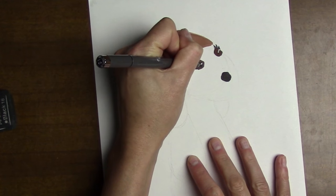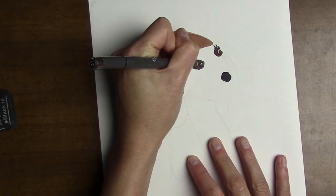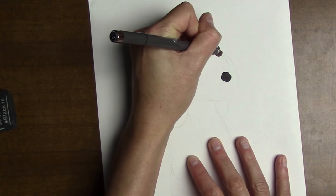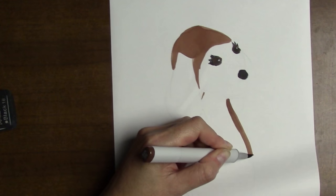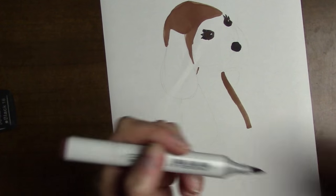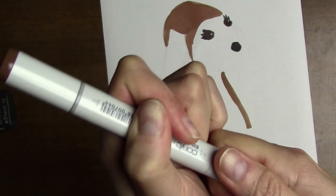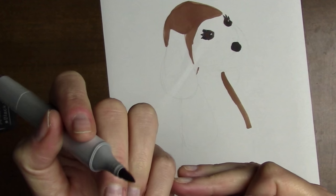My brother still has this Frisky. He's moved around a lot — he's in the Navy — but he always packs Frisky and keeps her somewhere in his house. I love these Copic markers that have the little brush tip. There are actually two tips: a brush tip and a chisel tip. I always use the brush tip, so I bought extra tips because I know I'll wear them out.